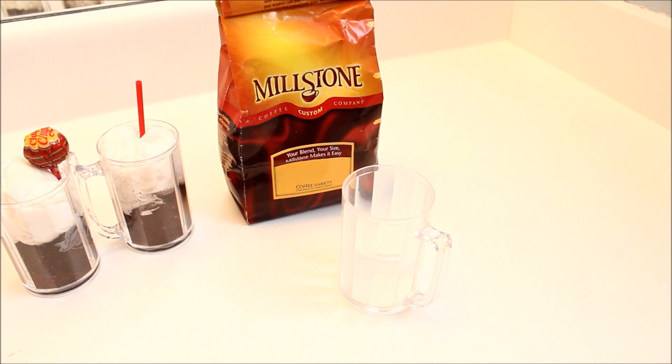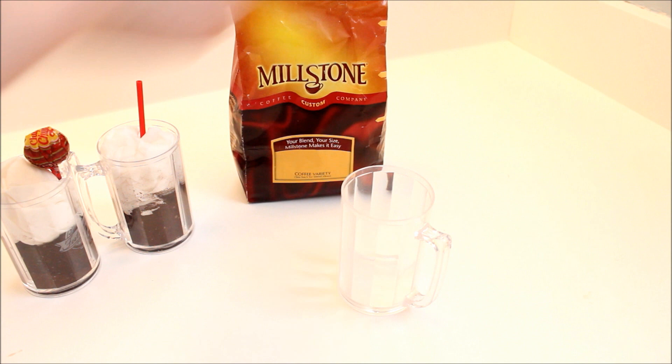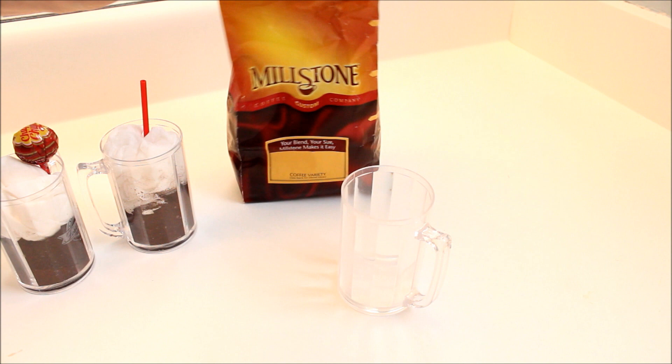First you're going to open up your ground coffee and scoop some into the glass. For the ones I made before, we filled it up about halfway. You can fill up more or less — I'm going to fill up about that same amount, depending on how much whipped cream you want.